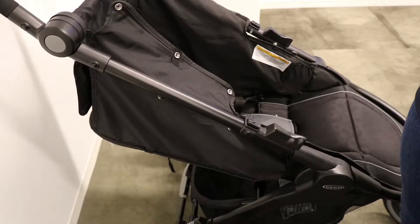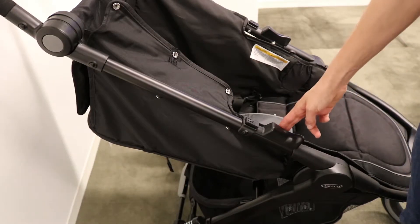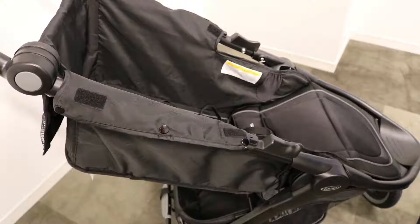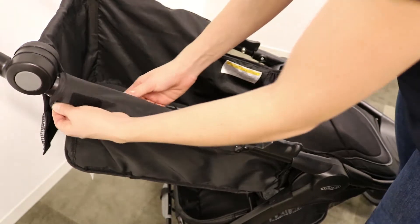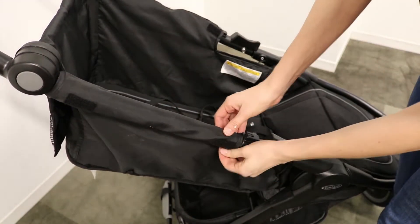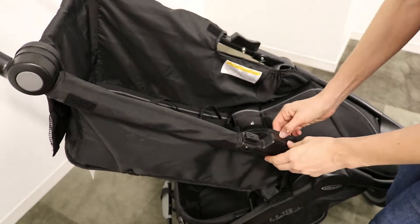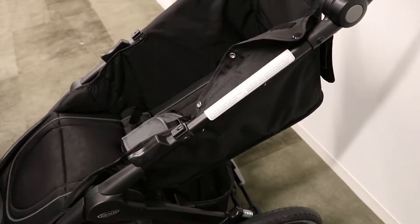Then snap the eight snaps located on the sides — here, here, here, and here. Make sure to wrap the seat pad over the frame tubes on the side. Repeat on the other side.